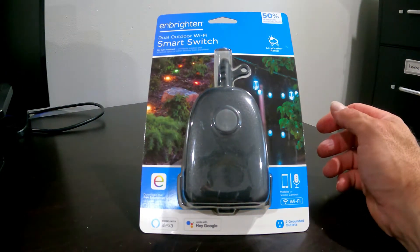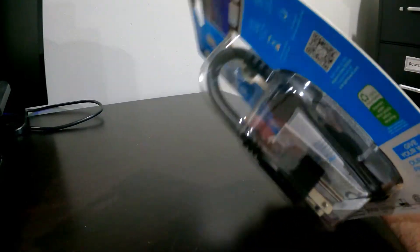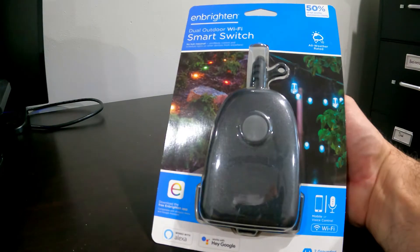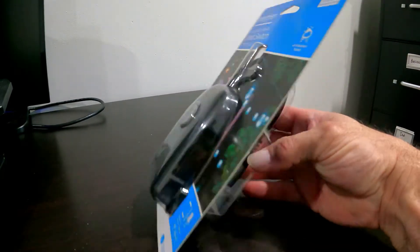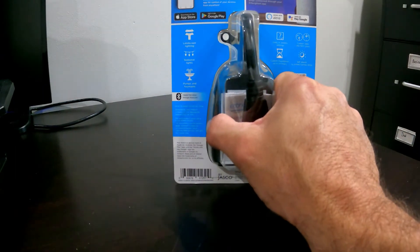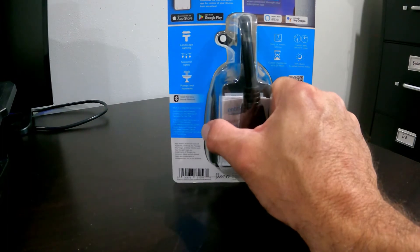In this video I'm going to hook up an Embrayton dual outdoor Wi-Fi switch. Basically what this is is a pigtail — you plug it into an outdoor outlet. You can plug in an irrigation timer, outdoor lighting, basically whatever you want to run on a timer on the outside. It's Wi-Fi controlled, easy app controlled, voice controlled — Alexa and Google both enabled.